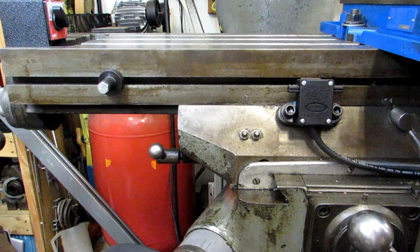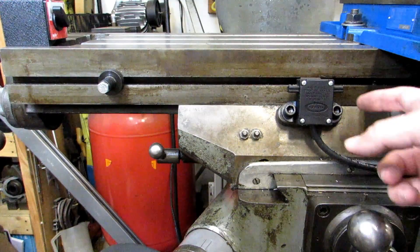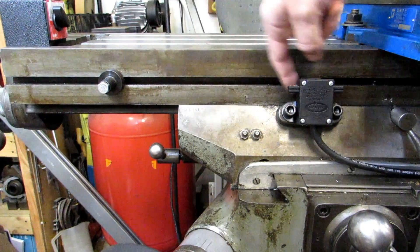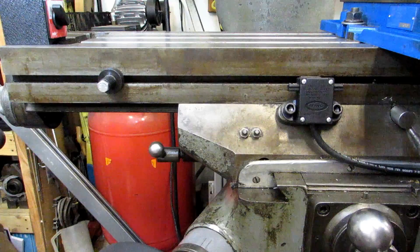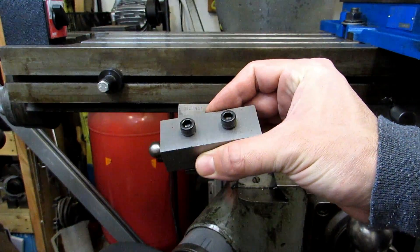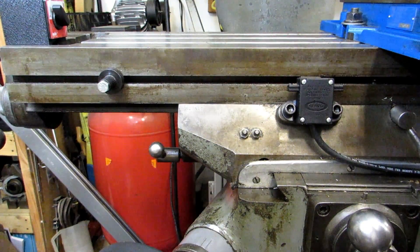If you had a bunch of repeated features — for instance slots — you could have one of these blocks on either side of the central table stop. Your blocks would be setting the extreme ends of the travel, so you move the table until it bumps into each side and you're going to get consistent lengths across the board. It also wouldn't be difficult to incorporate a dial indicator holder into one of these blocks bearing against the central stop — you might have to get a little creative but it's not difficult to do at all.